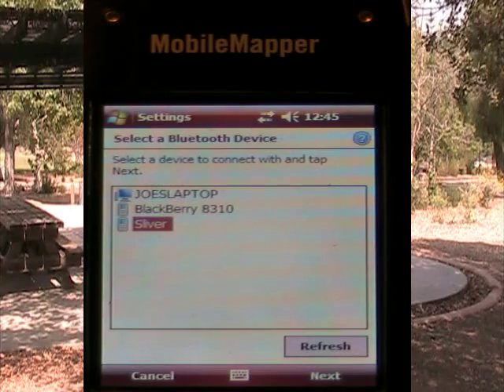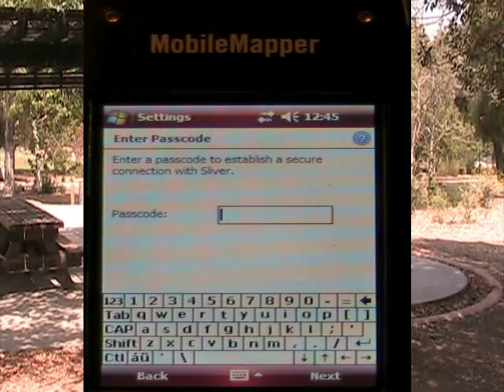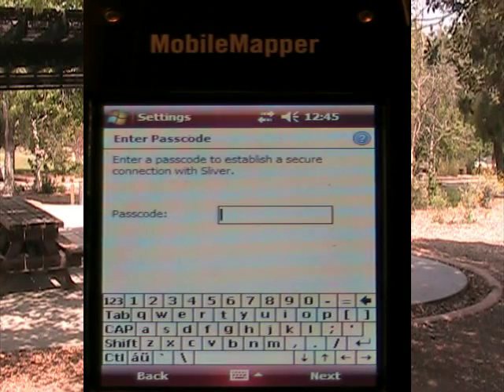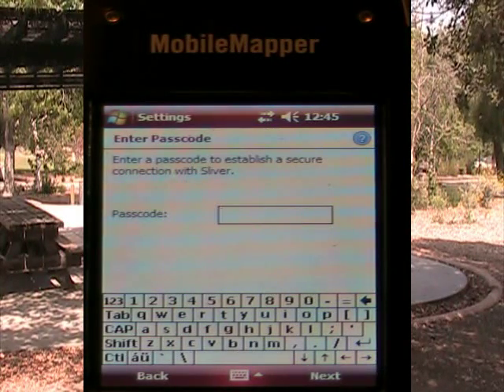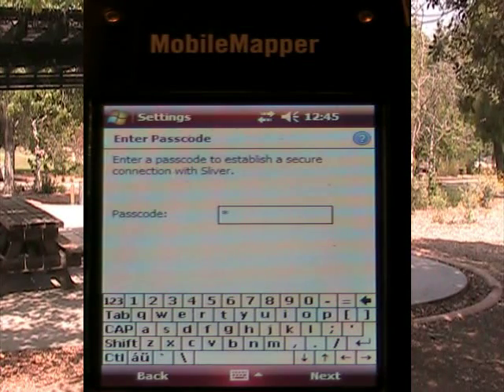It has found the Sliver — that's the name of this phone. I highlight Sliver and I hit next. It asks for a passcode here, and I can choose any passcode. I'm just going to put in the number one and hit next.